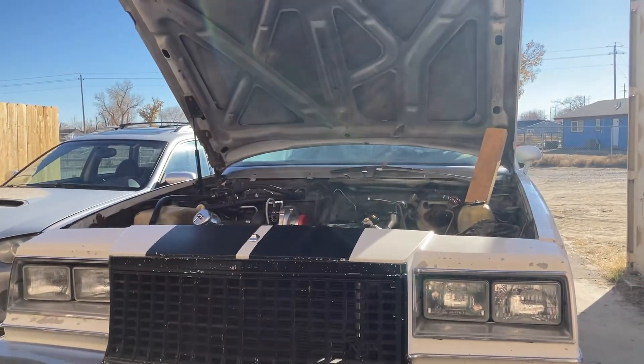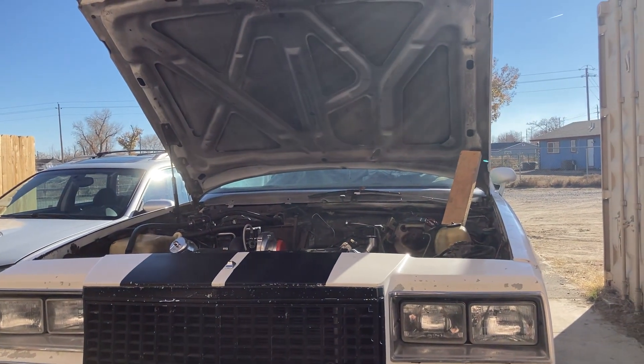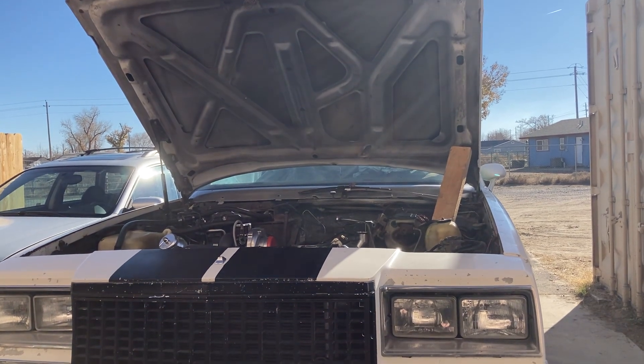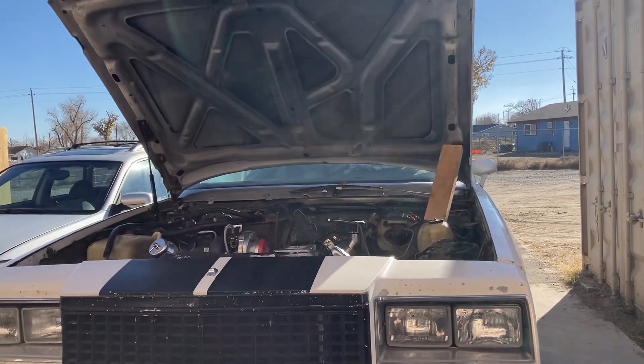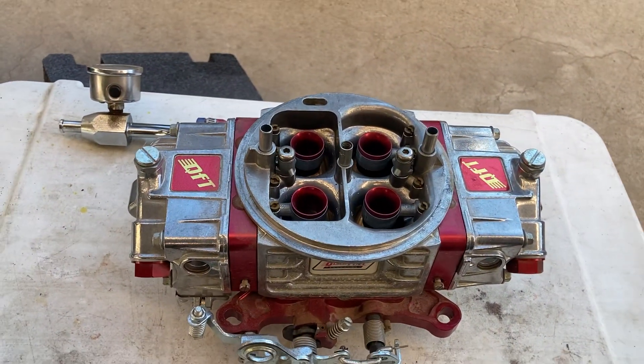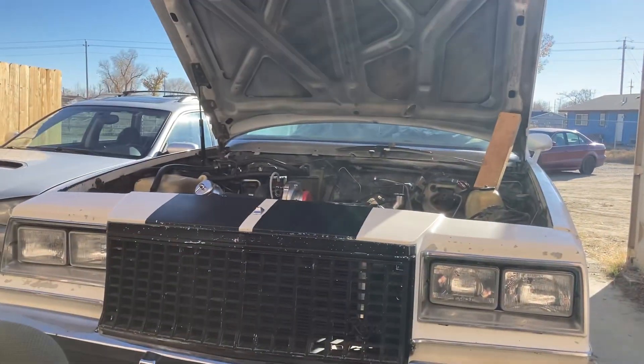I hope you guys enjoyed this little video and I hope it helps you with your project, especially if you've got an old-school carbureted vehicle and you want to turbocharge it. This will put everything together. Have a great day and boost everything. Take care now, bye-bye.